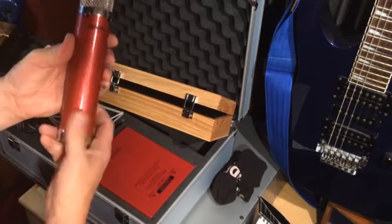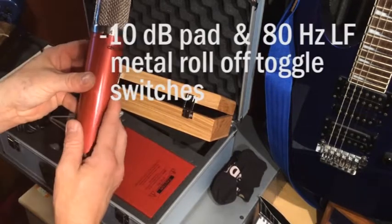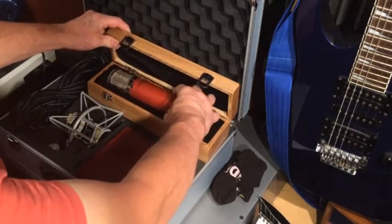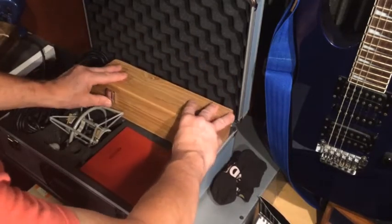The Avantone CV12 has a minus 10 decibel pad and 80 hertz LF high-pass roll-off toggle switches. Now that's what's in the box.